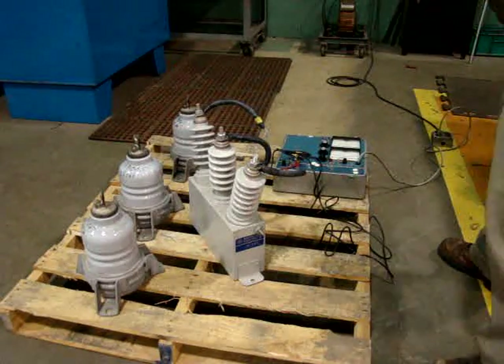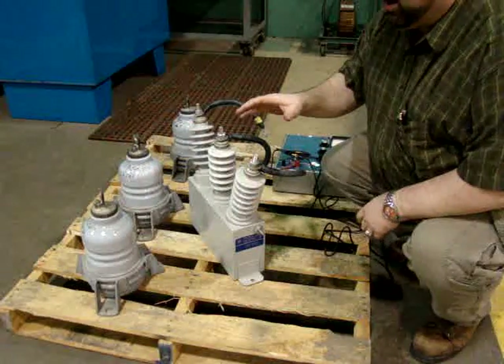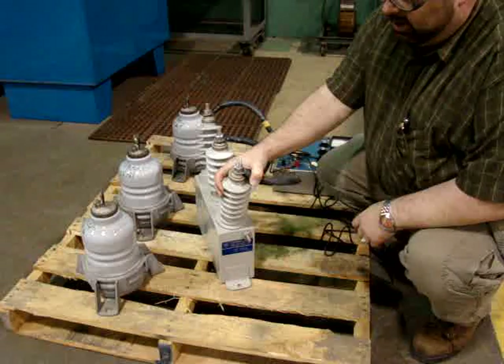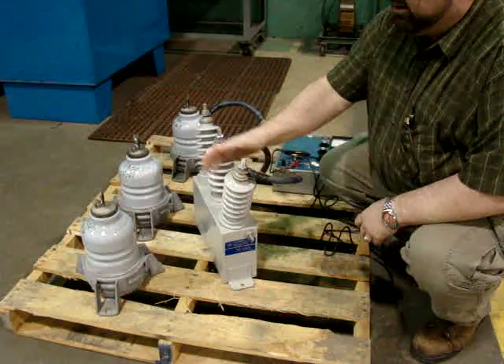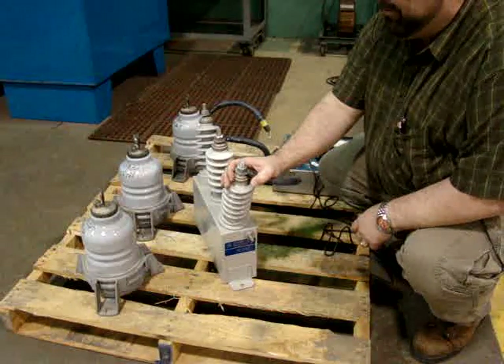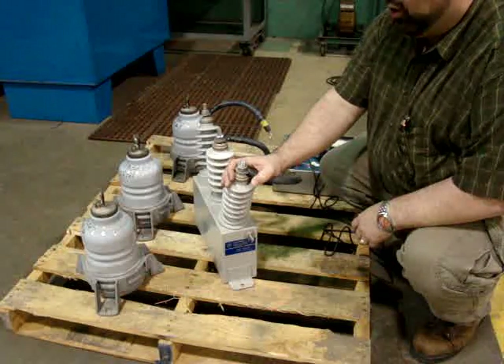Today we're going to cover testing surge capacitors and lightning arrestors. This surge capacitor is rated to 1.5 microfarad, and these lightning arrestors are rated for 5.1 kV or 5,100 volts.